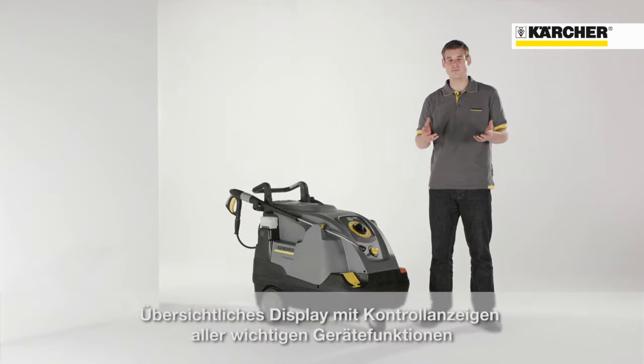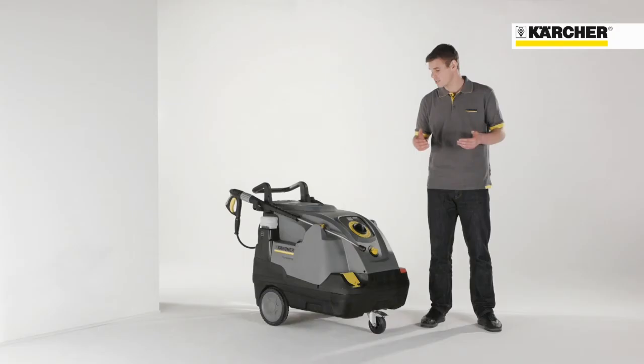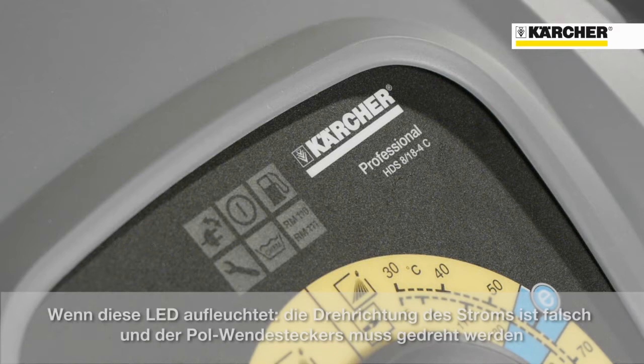At the top of the operation panel, there's also a display that shows the current condition of the machine. After starting the machine, all lamps are on for a few seconds. Afterwards, just this one illuminates green, which means that the machine is now ready for operation.